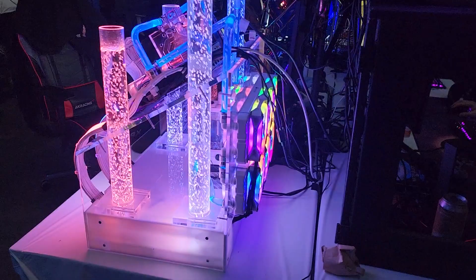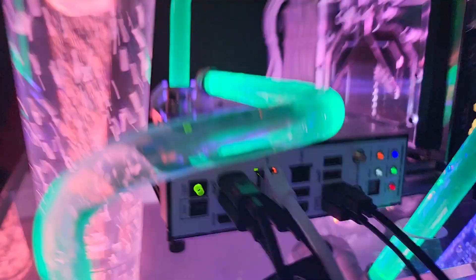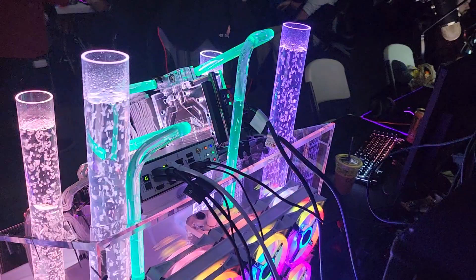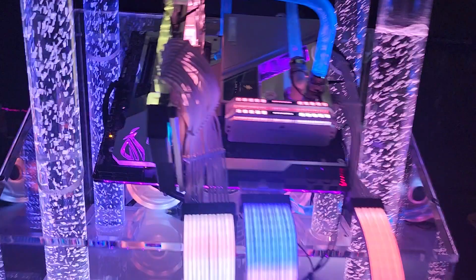This board actually has, if you look on the back, 10G and 2.5G LAN on it for internet speeds — it was one of the first boards ever put out with a 10G NIC built into the board. I'm running an Asus Strix power supply down there, kind of hidden, but it's an 850 watt. All the wiring and stuff is hidden down in the bottom.